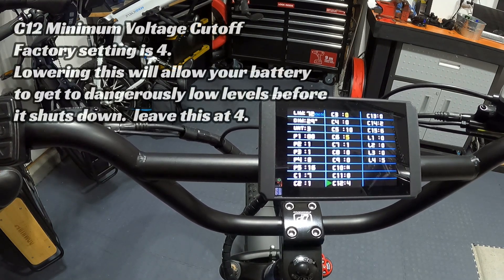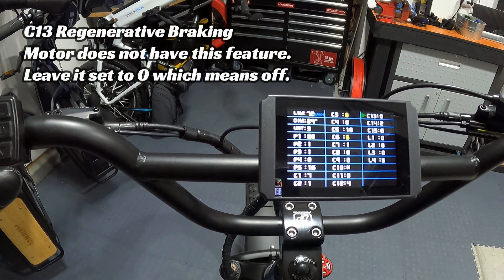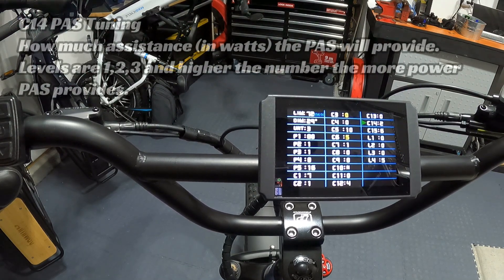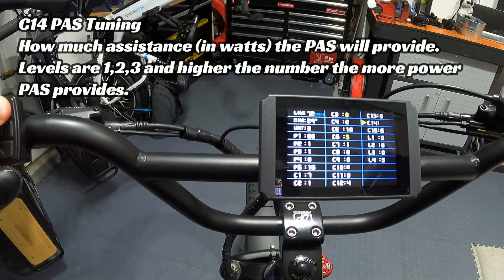C12 comes set at 4 — this is the minimum voltage cutoff setting. Lowering it will allow your battery to discharge to dangerously low levels before shutting down; increasing it makes the controller shut down sooner even with plenty of voltage remaining. Just leave C12 at 4. C13 is for regenerative braking, a feature usually only for direct drive motors. Since this is a geared motor, you don't have regenerative braking capability — leave C13 at 0.